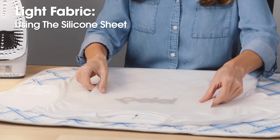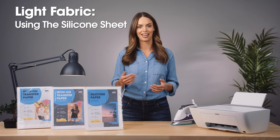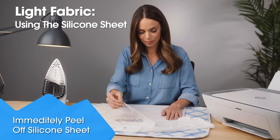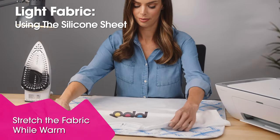Stretch the fabric slightly, grab a corner, and smoothly peel off the paper backing. Next, add the reusable silicone sheet on top of your design — it's double-sided so you can use either side. Iron over the silicone sheet for about 30 seconds, then immediately peel off the silicone sheet and stretch the fabric slightly from the sides while it is still warm.